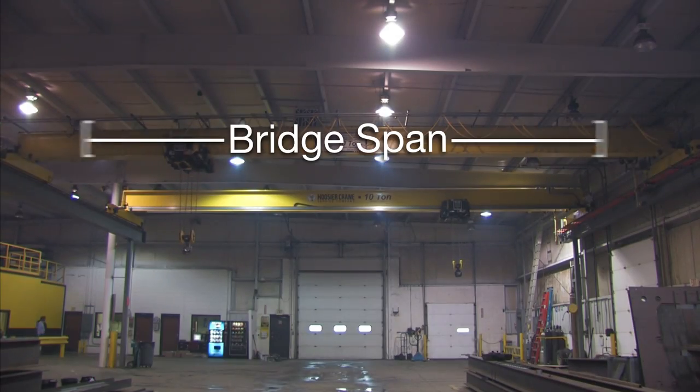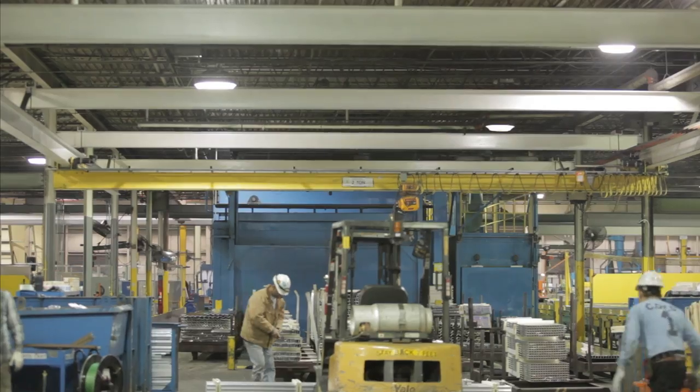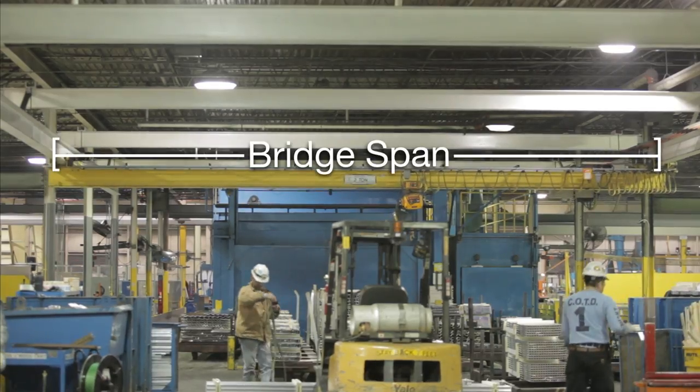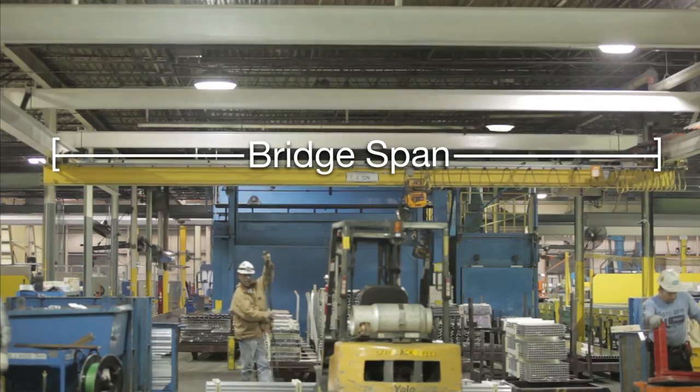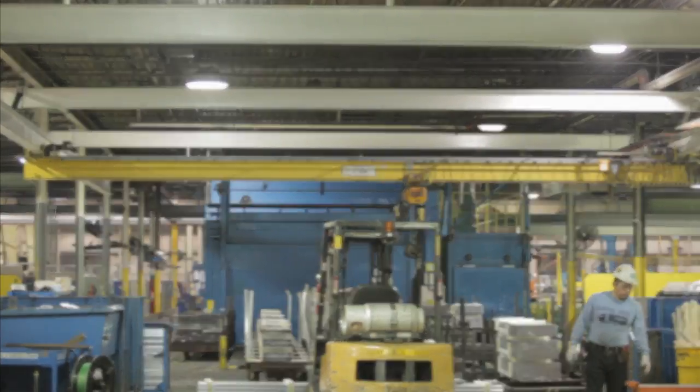The span is the distance between runway centers. For a top running crane, the span is measured from the center to center of runway ASCE rails. For an under running crane, the span is measured from the center to center of runway beams. In this example, the span is 52 feet 0 inches.